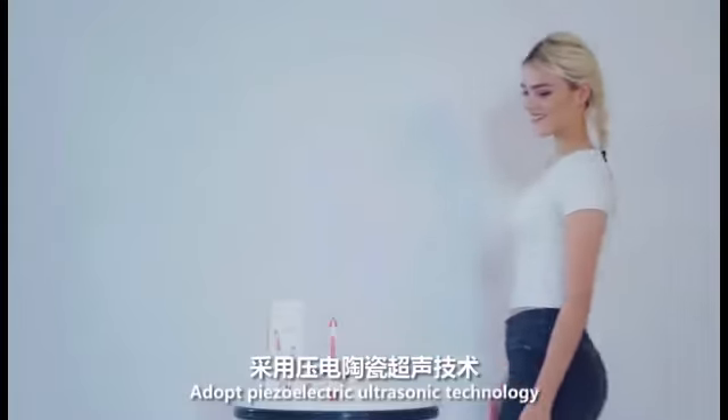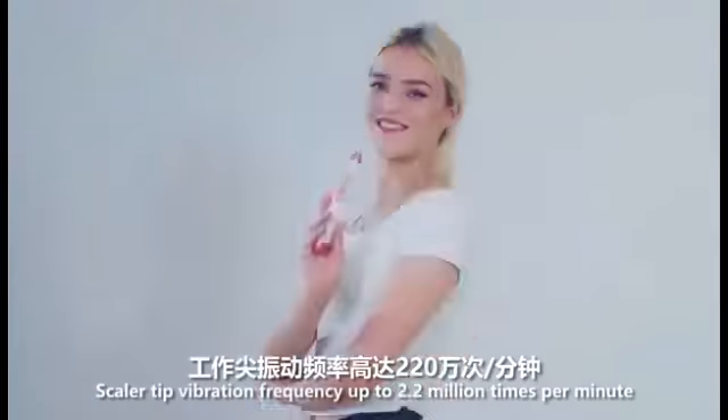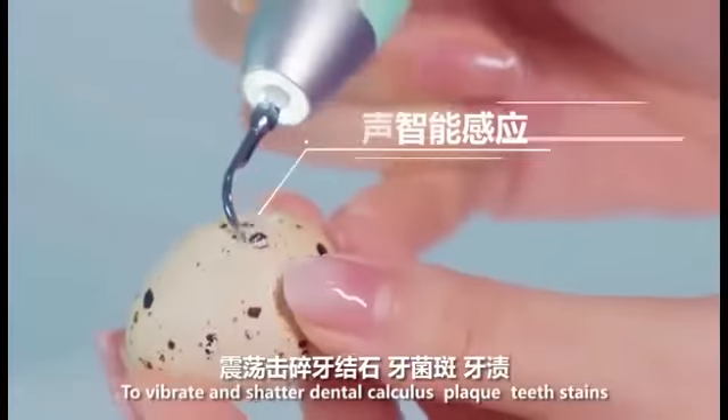Adopting piezoelectric ultrasonic technology, the scalar tip vibration frequency is up to 0.2 million times per minute, vibrating and shuttling away dental calculus and plaque stains.